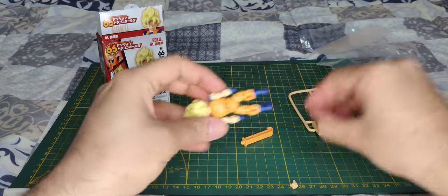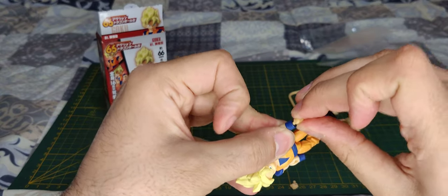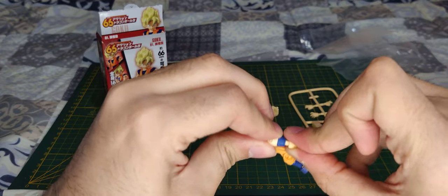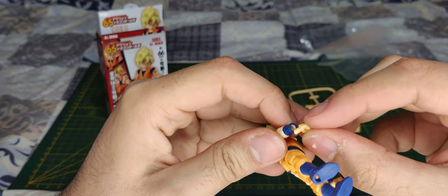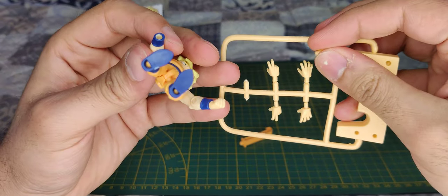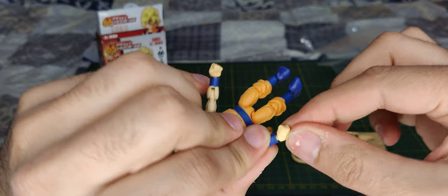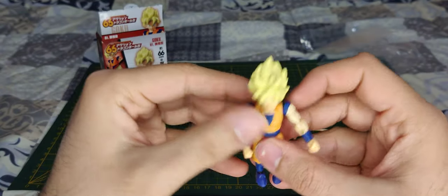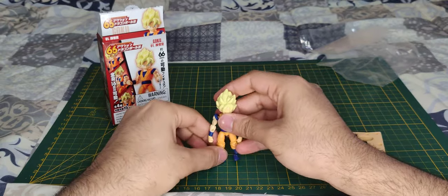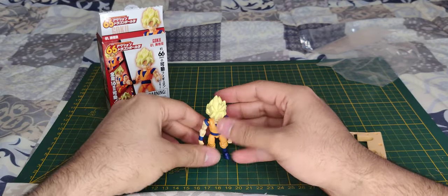Let's give him some hands. To be honest, I'm a bit impressed — he's pretty cool. He can stand on his own like that.